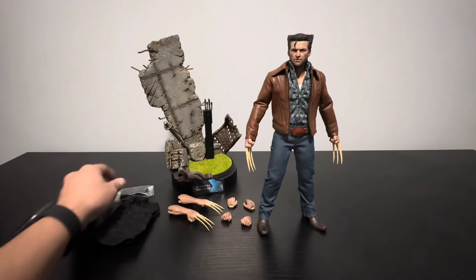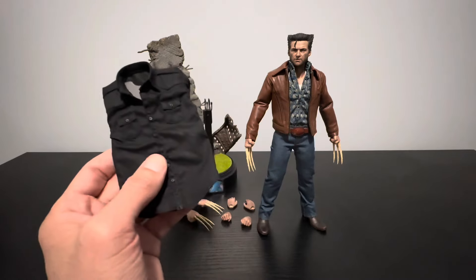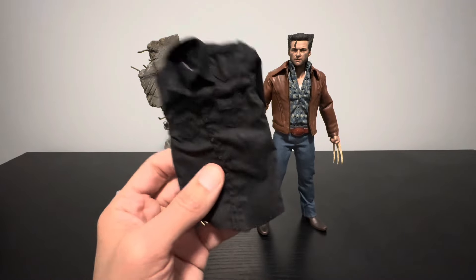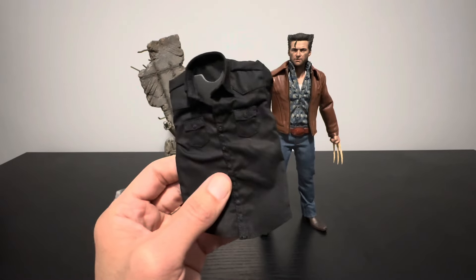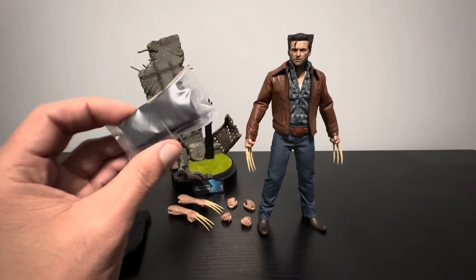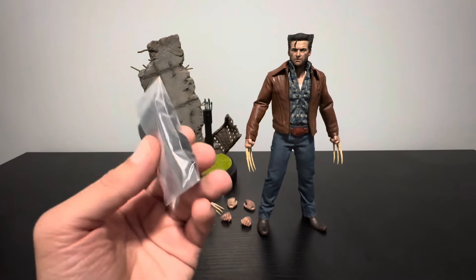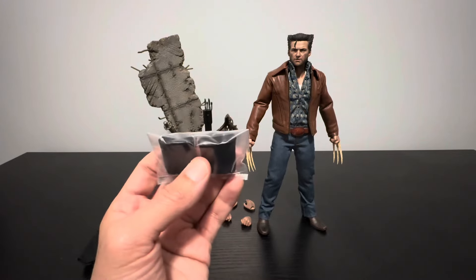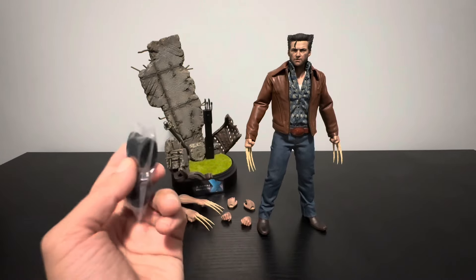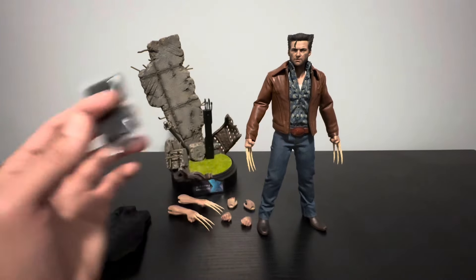We also got the black shirt, which I personally like a lot better than the blue peacock shirt he comes wearing. The black one is a lot better. With that shirt, you also have to put little padding pieces on his biceps just to make it look bulkier. I don't love that idea — they should have just had the arm bulked up — but I understand it's because they need to fit the leather jacket too.